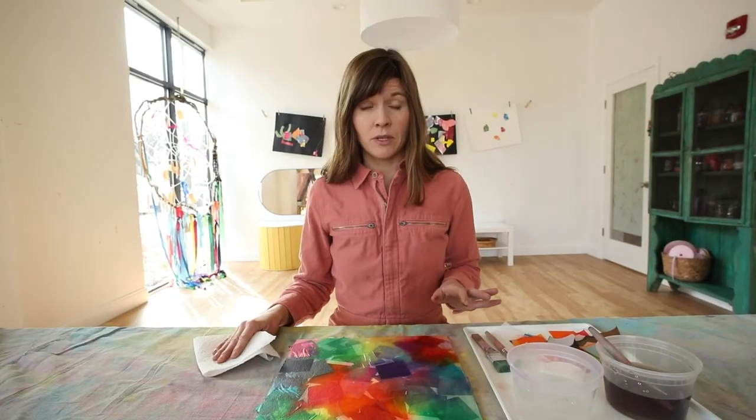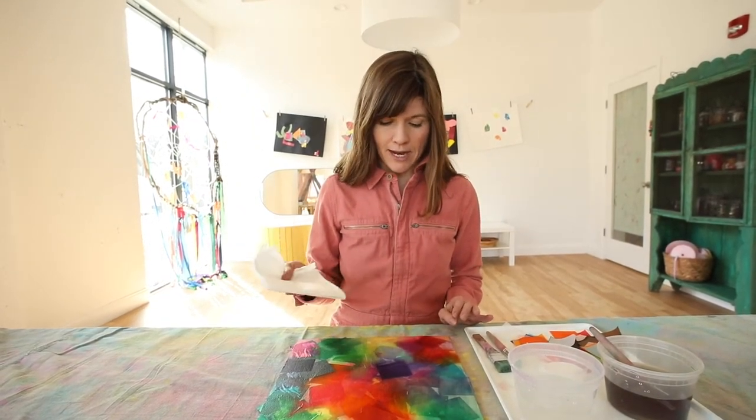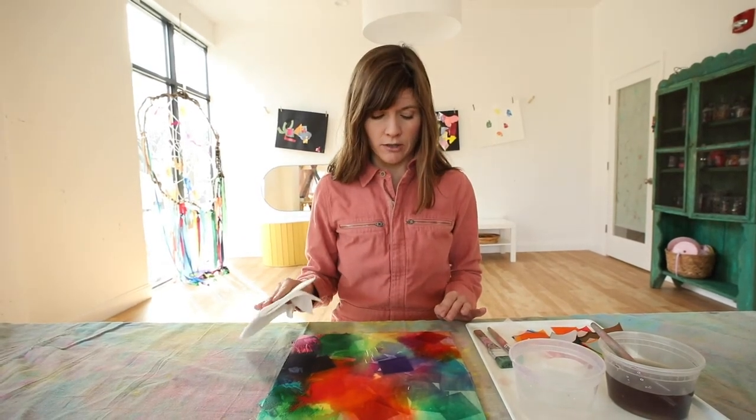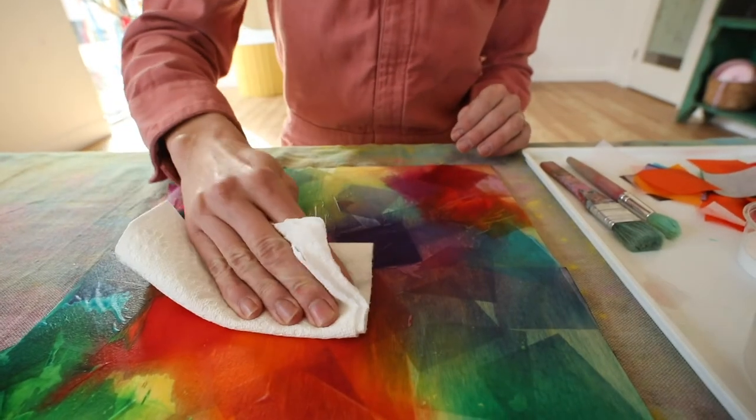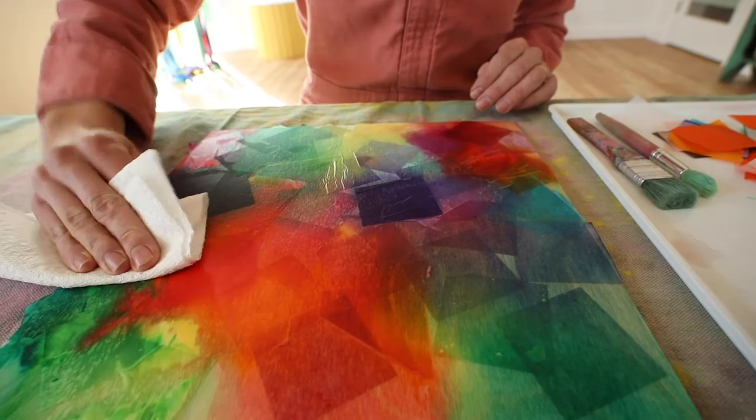Next we have to seal in these shapes with a type of glue called Mod Podge, because we did not use glue to stick these shapes — we used water. Once that water dries, your tissue papers could actually fall off. Before we seal it with the Mod Podge, I'm going to take a clean dry paper towel and very gently blot any extra excess moisture. You don't want to wipe — just a little tap on any parts that are especially wet.